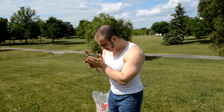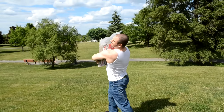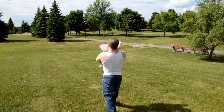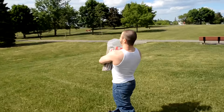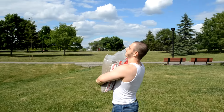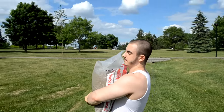You want to bear hug it. You can also grab it low, whatever your preference is. Keep going, come forward.